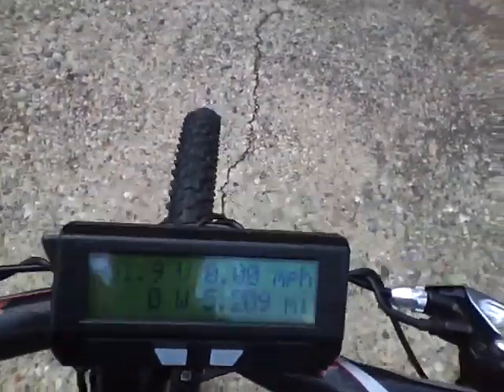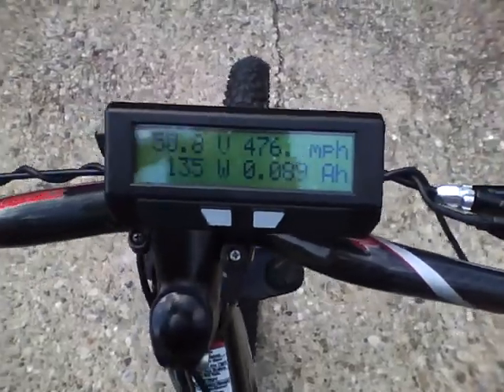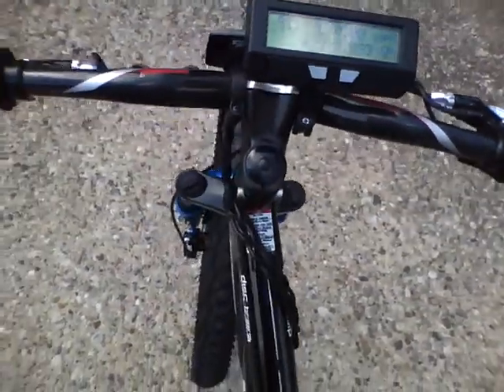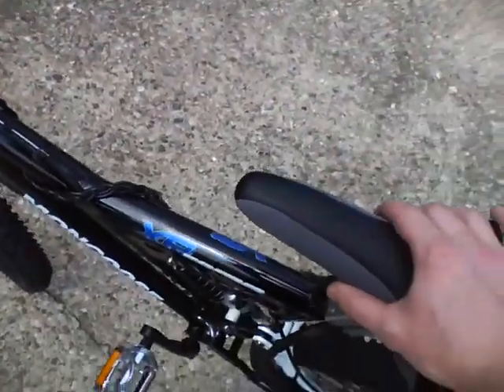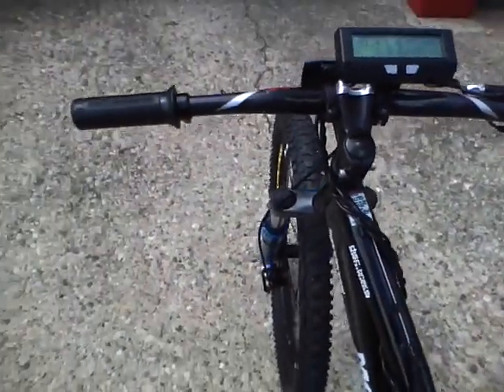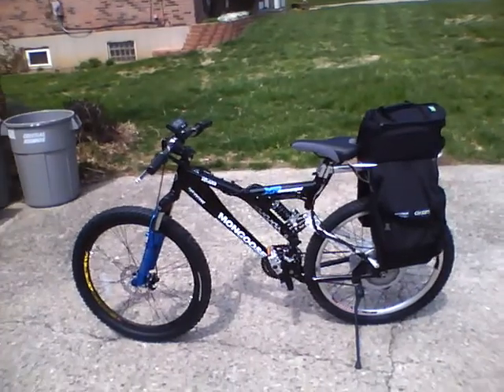Right now when I'm engaging the motor, I'm getting some squealing noises and the bike lurches, but that's about it. The regenerative brakes just jitter when you pull them. I'm not exactly sure where to start looking for the problem — obviously it's in the hall sensors, but where should I start looking?